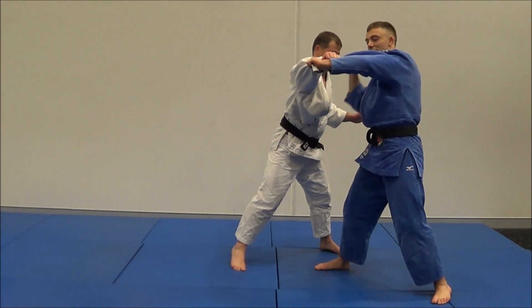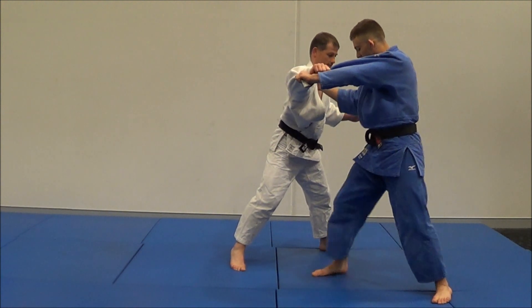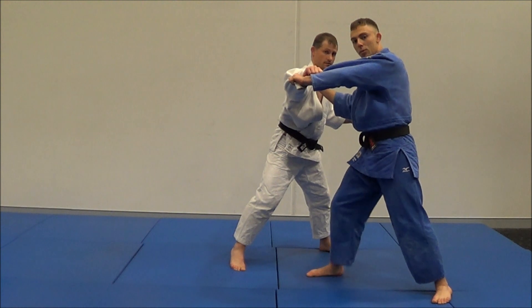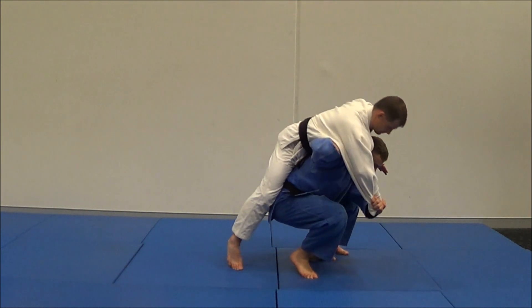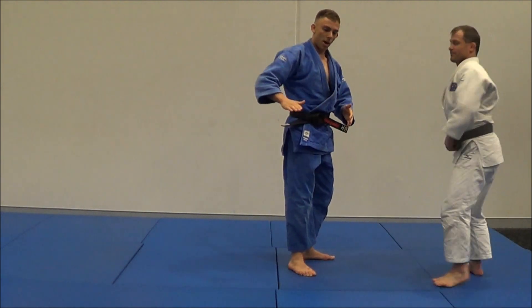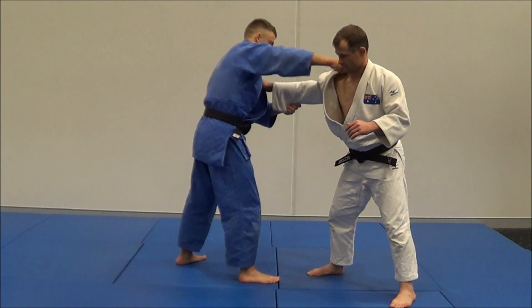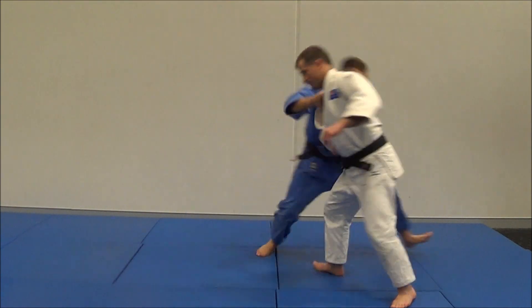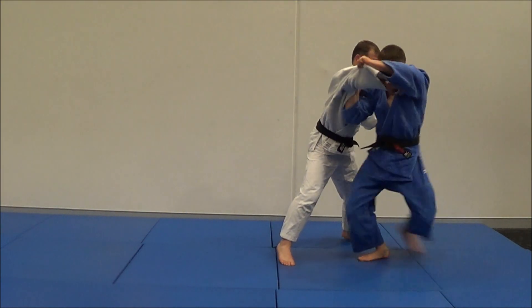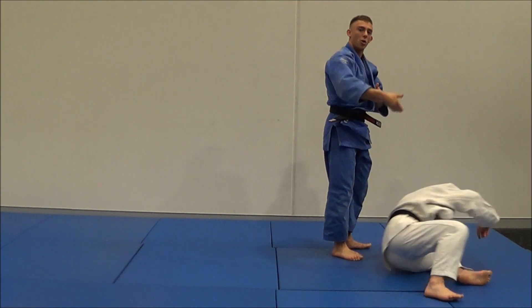Already, this elbow is starting to come across for a Morote Seionage. This foot is going to stay in place as my back foot pivots around. Notice how I drop my weight beneath Matt. The Seionage that I use is a real leg throw, so I want to snap around, come up.